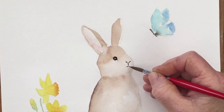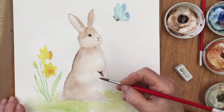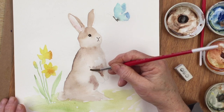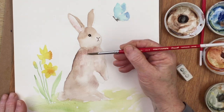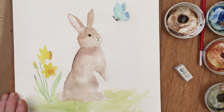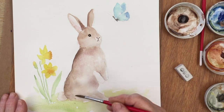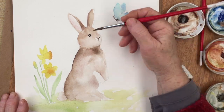Now the fur of the rabbit is dry, so I'm coming in with some darker brown — same colour but just a bit thicker — starting to indicate some shading behind his paws and under his jawline. I've sped this piece of video up a little bit so you can watch it more quickly, because this process is actually fairly slow and I think it's easier to concentrate on at a faster pace. I'll be reverting back to regular speed in a minute.